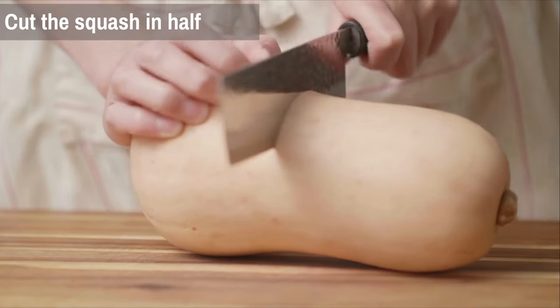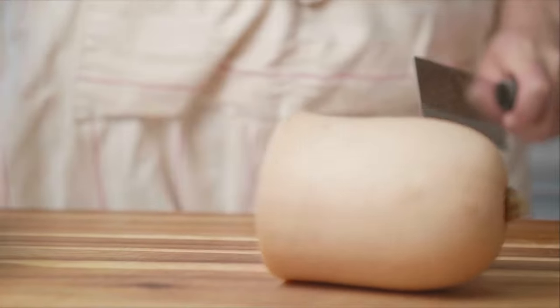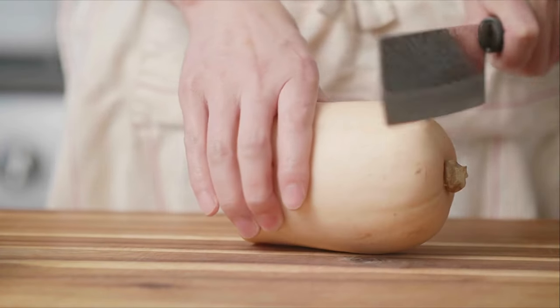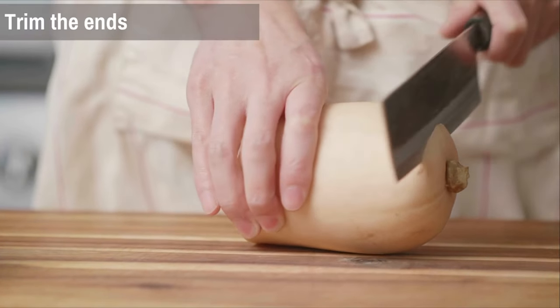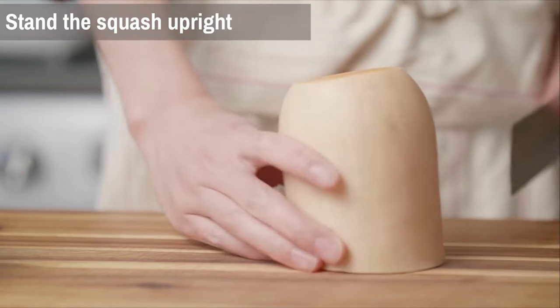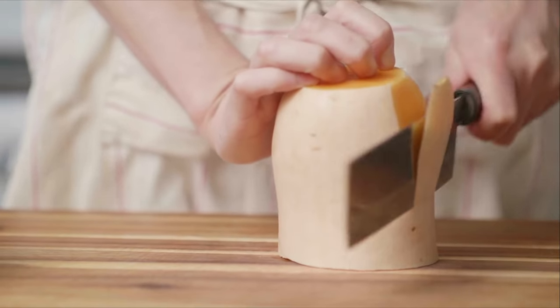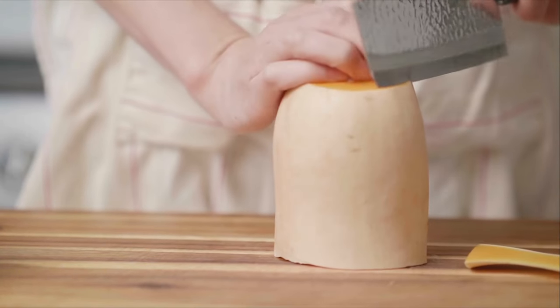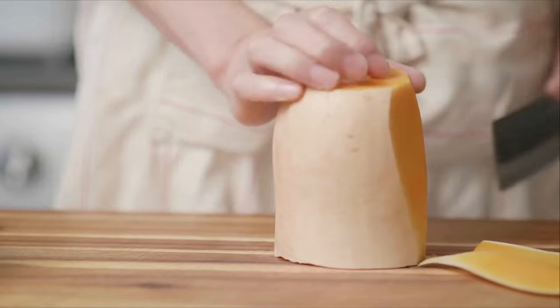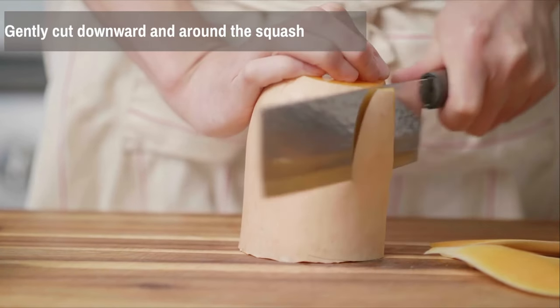Here is a step-by-step guide on how to cut butternut squash. Lay the squash on its side and carefully cut it in half at the point where the narrow neck ends — you should have two pieces. Now using your chef's knife or a meat cleaver, cut off both ends of the squash, creating flat surfaces. This will make it more stable and easy to work with. Stand the squash upright on one of the flat ends and gently start cutting downward on the skin. Apply gentle pressure and make long, even strokes.